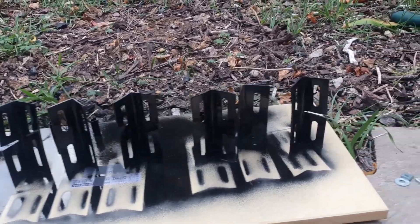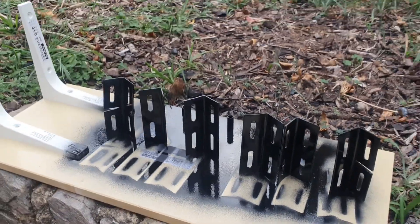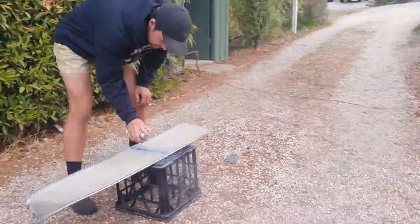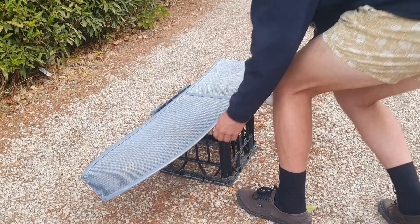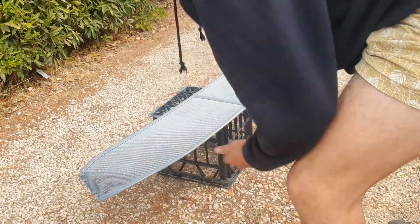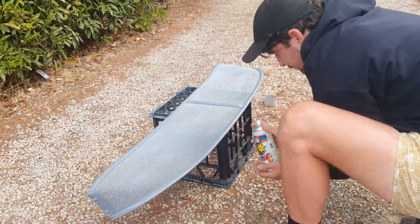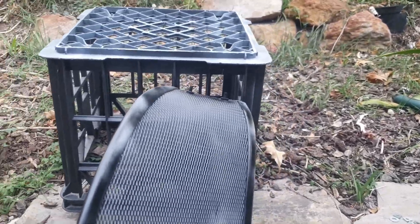I've just been painting them and they're coming along real nice. I'm going to let that dry and then put on another coat probably sometime during the week, and then we'll piece it all together. I'm just putting on the first coat of paint — doing a rough job of it because you want to let that dry before doing another one. I'll probably give it three or four coats. I think it'll look really good once it's done.